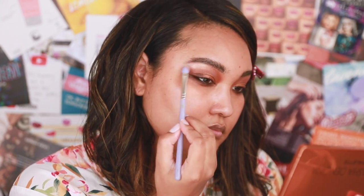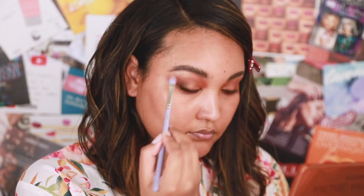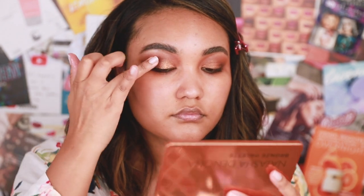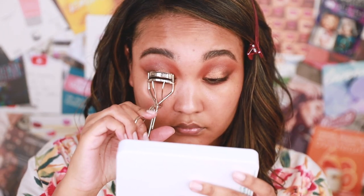I did notice that this palette doesn't really have a good brow bone highlight color — well, it does, but in my opinion it's very shimmery, so I had to use a different one. Not a big deal, but I thought I'd put that out there.